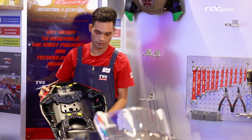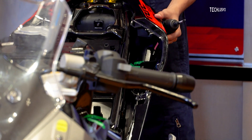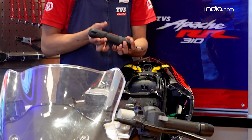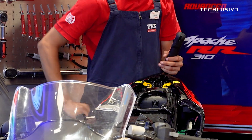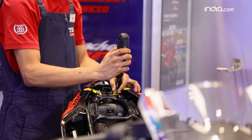We'll also fit the tail light and the RR310 badging — again, two screws to be screwed here. All these markings really make it easier for kids to learn and tinker around.